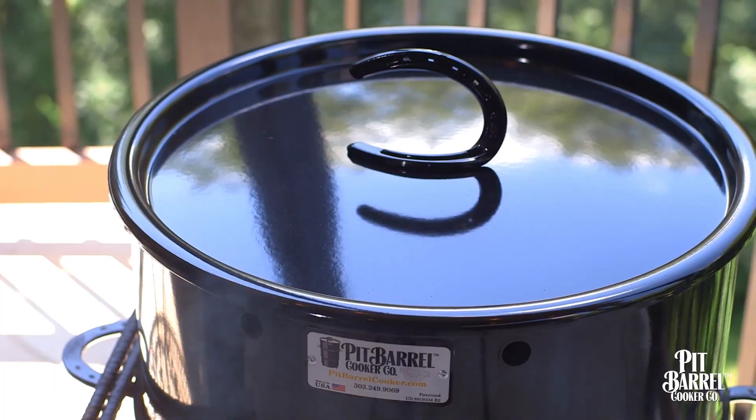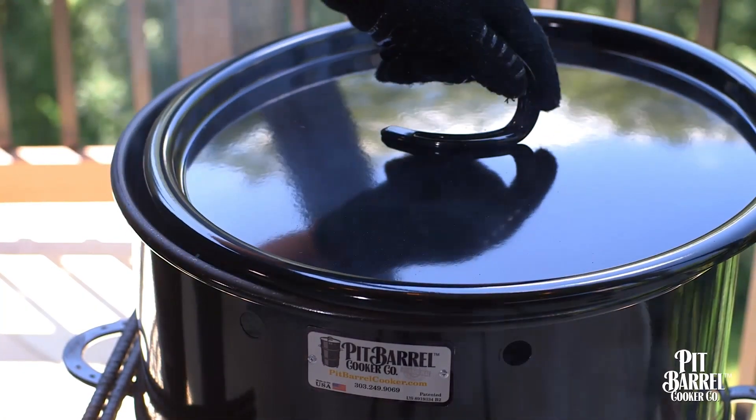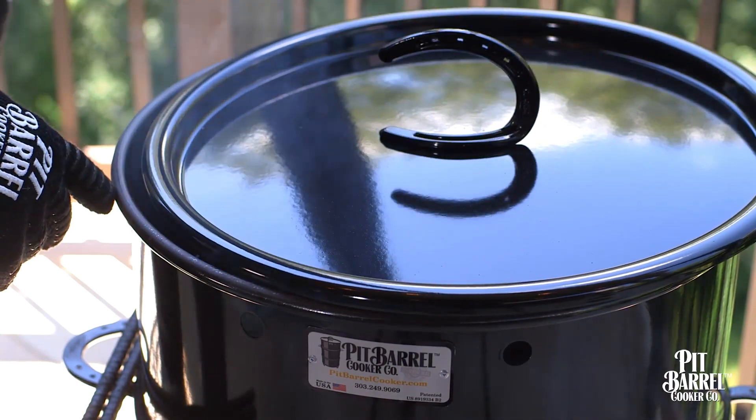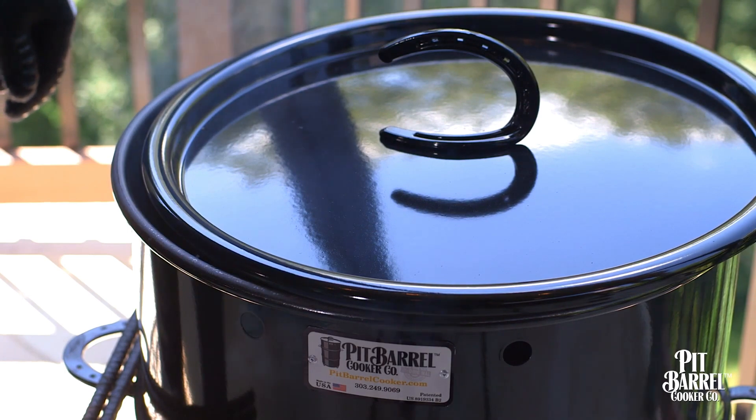If on the other hand your cooker is running too cool or taking too long to cook your food, try slightly offsetting the lid three quarters of an inch for around half an hour. This should raise the temperature to the proper level.